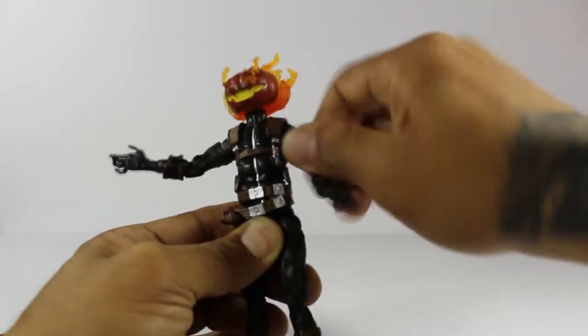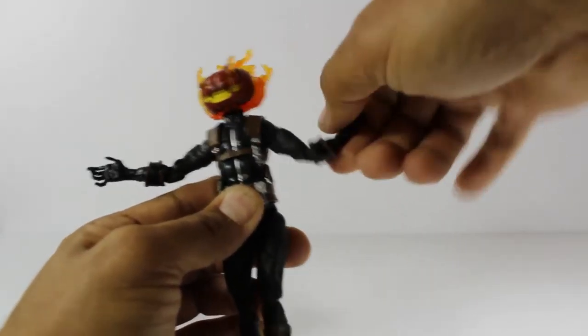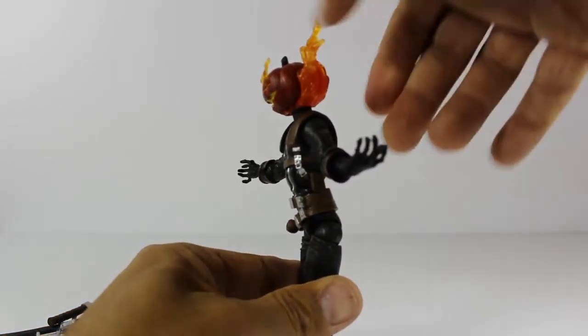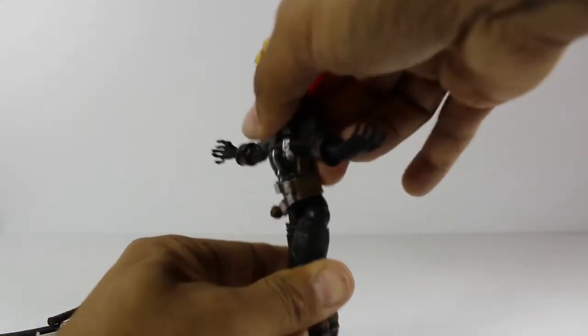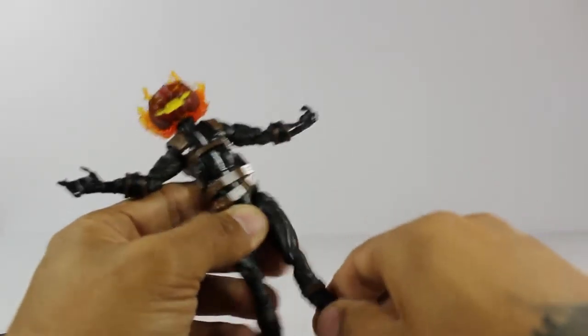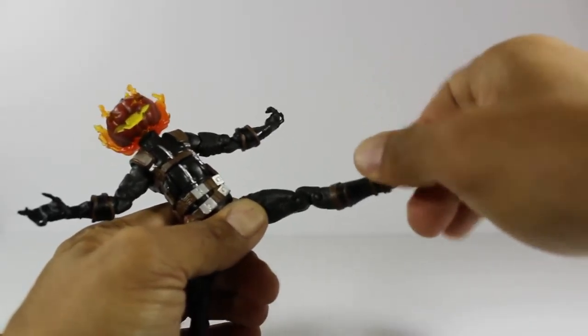The arm spins all the way around, and the upper arm also spins all the way around. Double-jointed elbows. Wrists also spin around. The stomach goes down and goes up. The leg goes up, down, out, and in. Double-jointed knees. And the ankle also spins around.